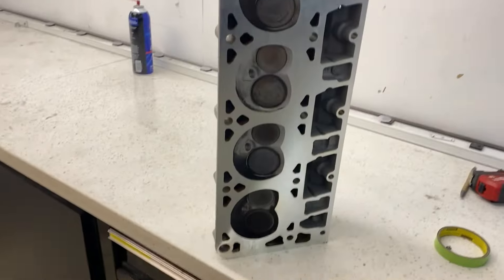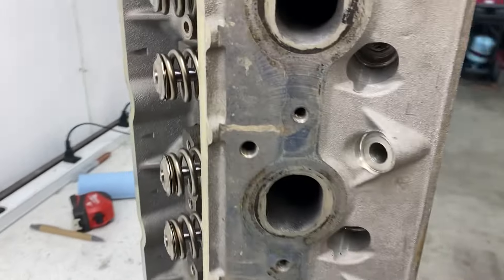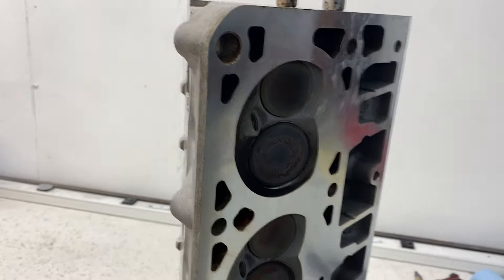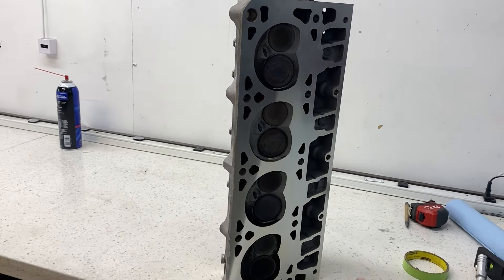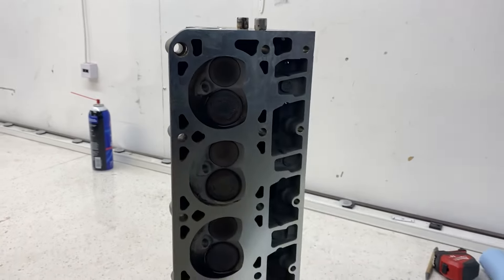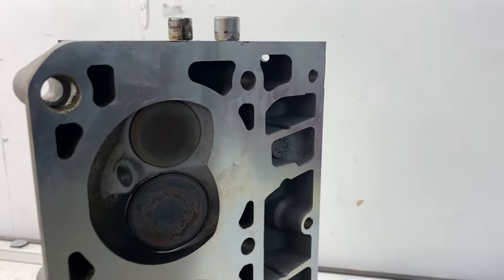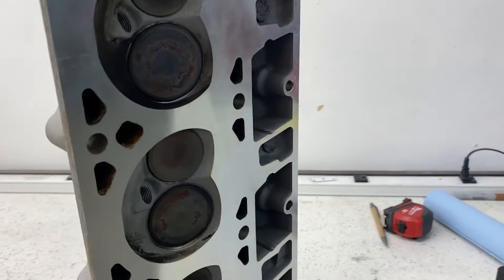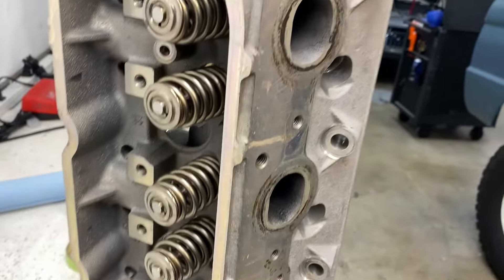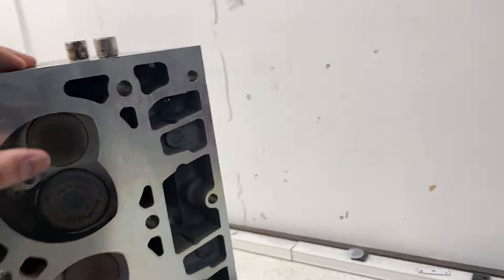I'm going to get the head resurfaced at Calvert Precision Engines and then slap it all back together once I get all the gaskets and head bolts. I just got the head back from Calvert Precision Engines and you can see how nice and shiny and clean it is. The reason I wanted to get it resurfaced is because this head has come off once before, and I didn't get it resurfaced — I think the head gasket didn't seal right because there might have been some imperfections. They machined it down a little bit and now it gives a perfect mating surface for the gasket. I also paid them to clean up the head, so all the valves are super shiny and pretty. Now this thing is ready to go back on.